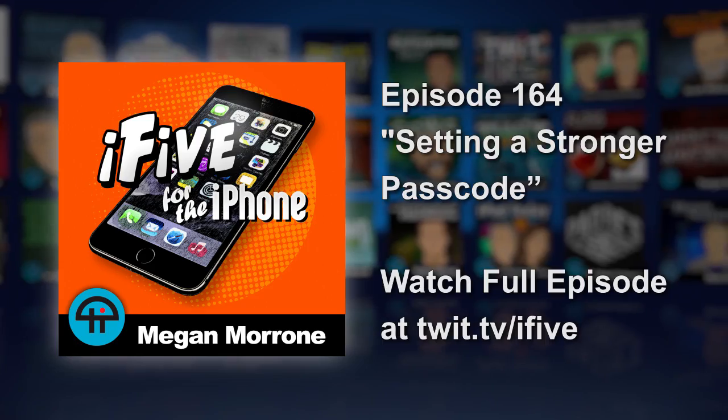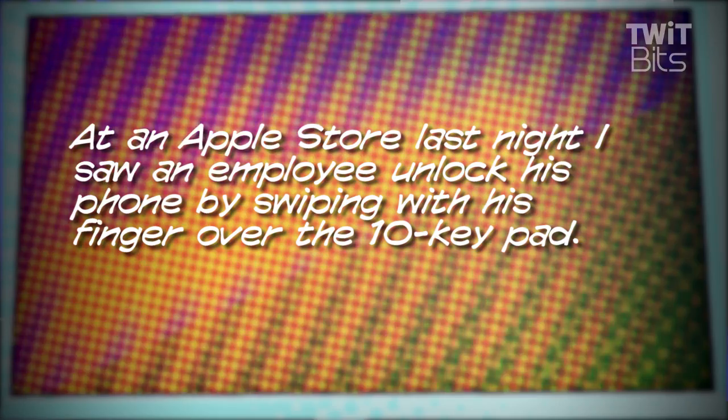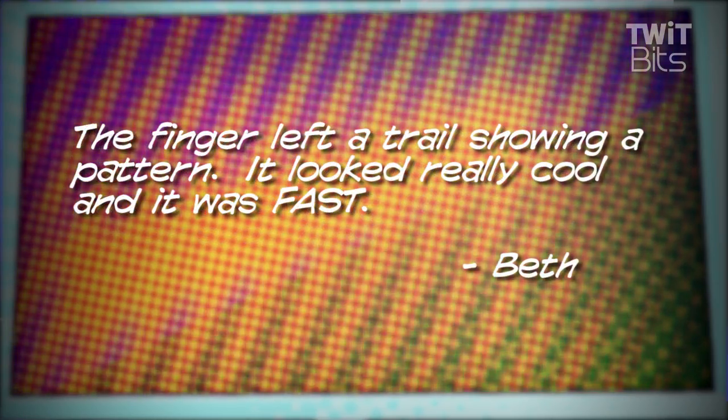Number four is an excellent question from Beth. She writes: at an Apple Store last night I saw an employee unlock his phone by swiping with his finger over the 10 keypad. The finger left a trail showing a pattern. It looked really cool and it was fast. Beth found a jailbreak tweak that did this but could not find a legitimate app, and is in search of something to make her phone more resistant to thieves.